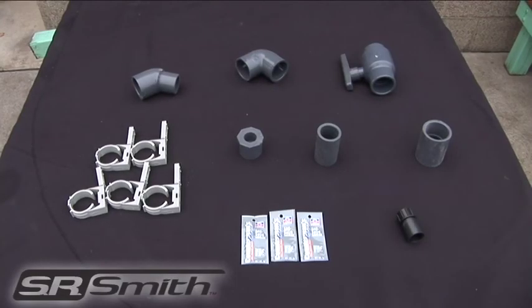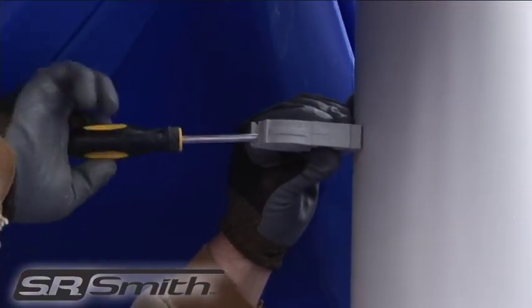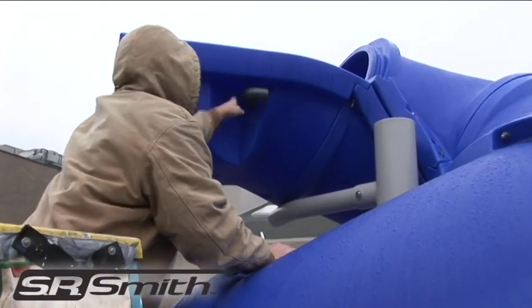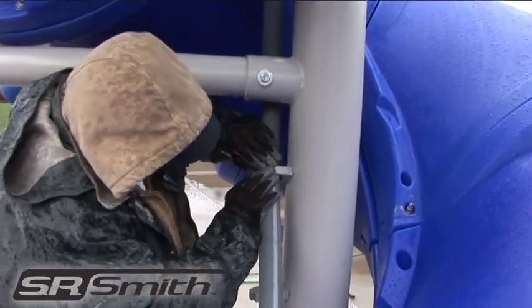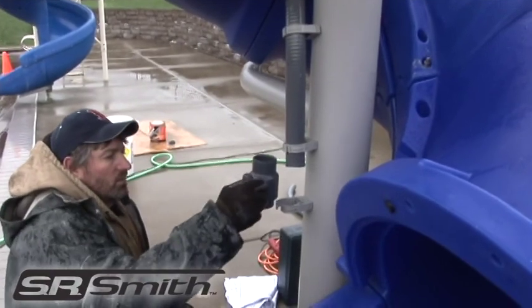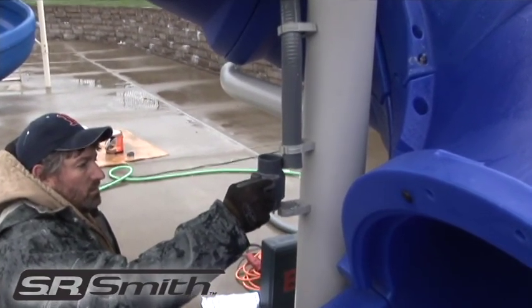Make sure you have all of the parts and tools needed to complete the plumbing. First, attach the pipe clamps to the center post. Next, assemble the PVC components and the flex hose per the installation instructions. Do not glue any of the parts together at this point. This plumbing system should be fully assembled to ensure correct orientation before the parts are glued together.